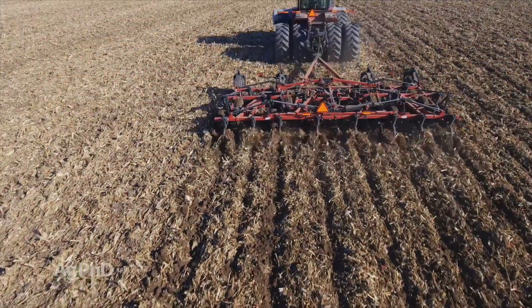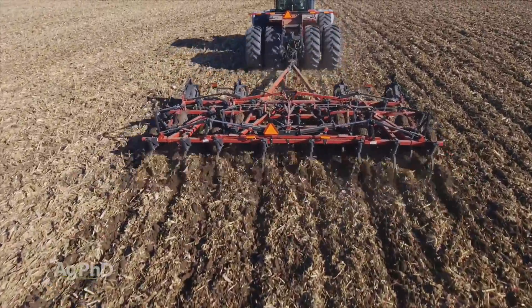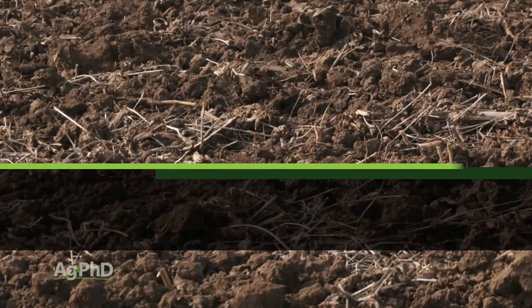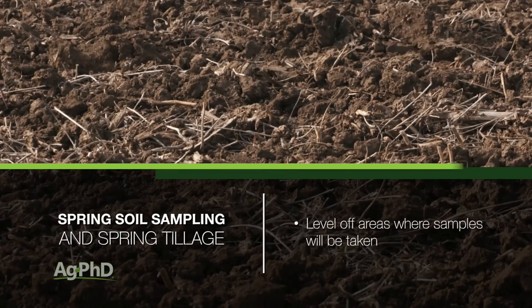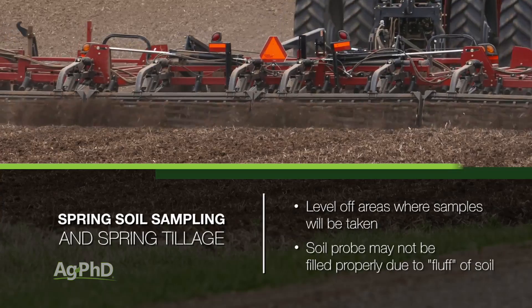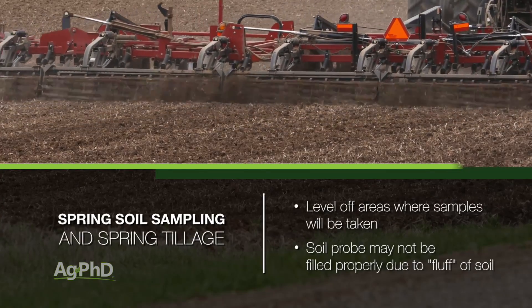The next hurdle you may have is if tillage has already been done. If the field's uneven, it's hard to get an accurate measurement from each of the first six inches in your soil, assuming that you're doing a six-inch soil sample. The best suggestion here is to simply level off the areas where you're sampling before you pull your cores. Another challenge with tillage is that there is a lot of fluff in the soil, and you may not be filling the probe just right if you put it only six inches in the ground.